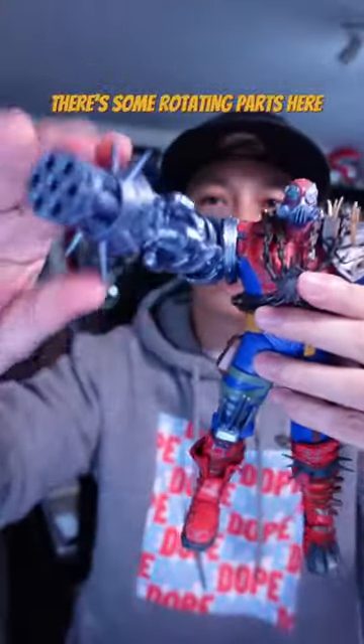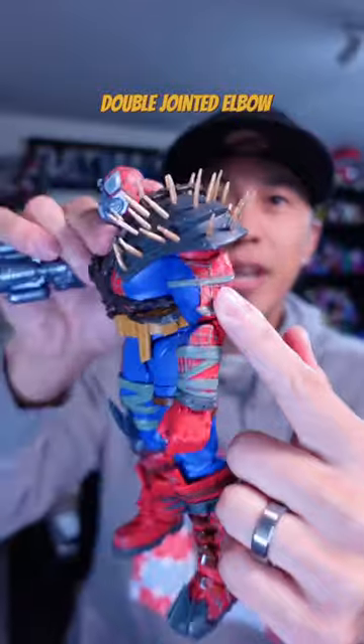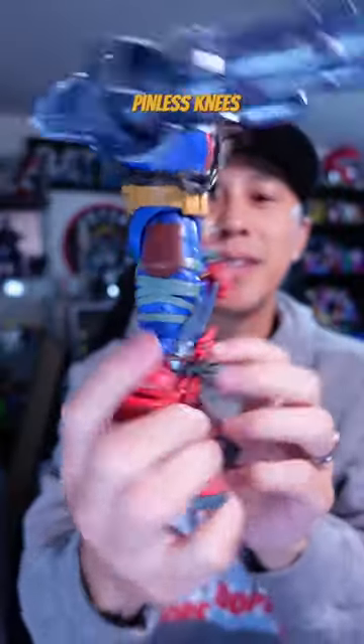The missile arm just goes up and down, there's some rotating parts here, a jointed elbow, double-jointed pinless knees, thigh swivel, and torso rotation.